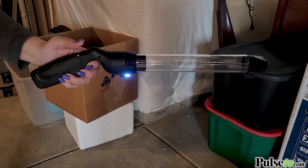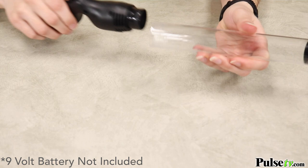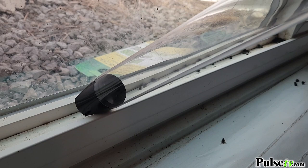It includes an LED which allows you to see your target in low light situations. You're gonna love that this is so easy to assemble. And the long reach tube is 9 inches long, so you don't even have to get near those insects.